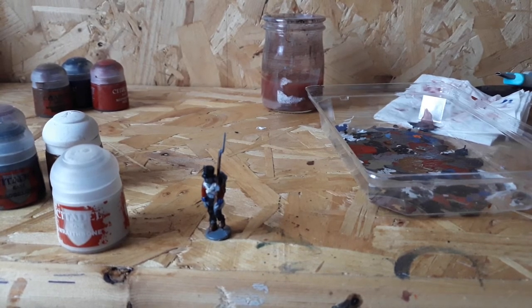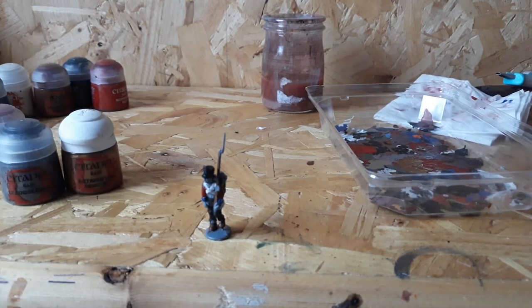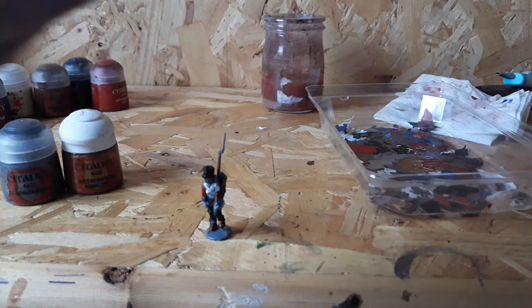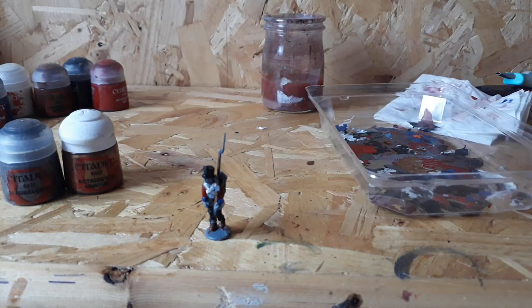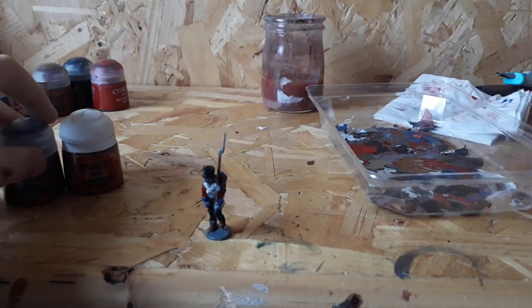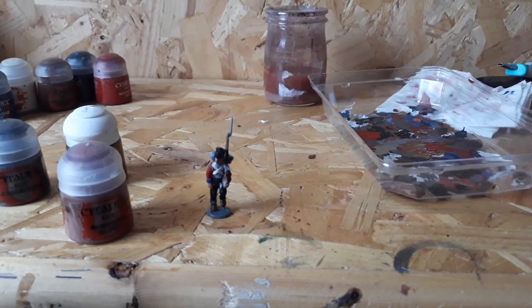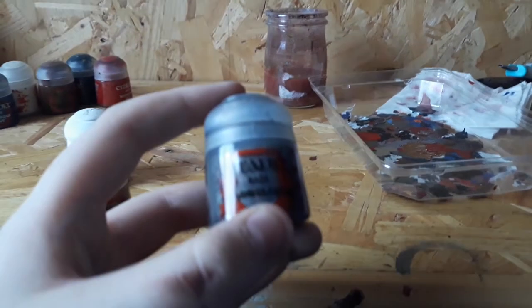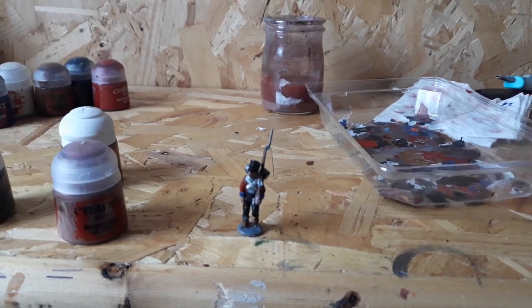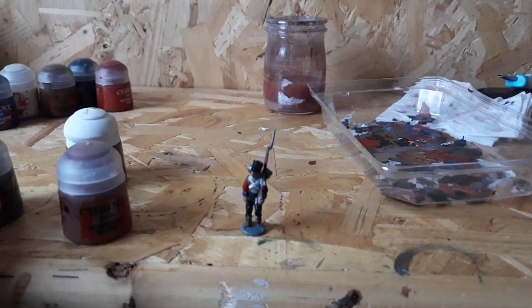It's nearly done now. The only things left are the silver and the gold, and the skin. The skin color is Bugman's Glow — I wouldn't recommend thinning it down, as it's a transparent paint. For the metal bits, use Lead Belcher. Do not thin Lead Belcher down, because all of the metallic flakes will come out and it will just look gray.